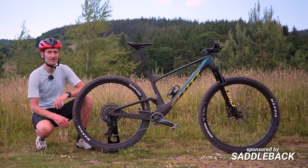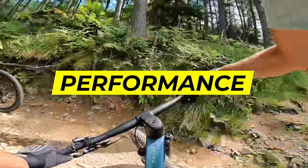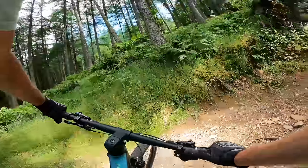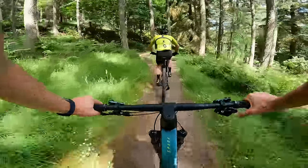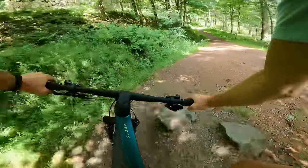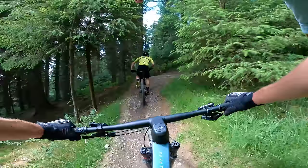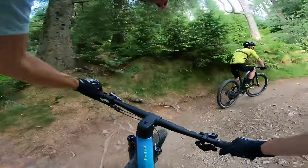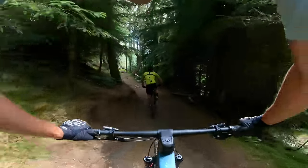I'm here in sunny Glen Tress to ride this bike for the very first time. That the Spark is a race bike is really clear the moment you get on and start pushing hard on the pedals. This bike is so damn fast that it's almost overwhelming — your senses are bombarded with the trail blurring past at speed. It makes for an intoxicating first ride impression as I chase Scott UK's Tony up the first climb that snakes into the Glen Tress hillside.